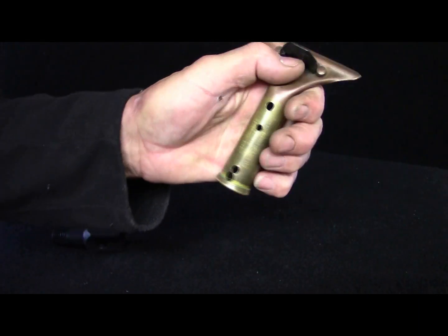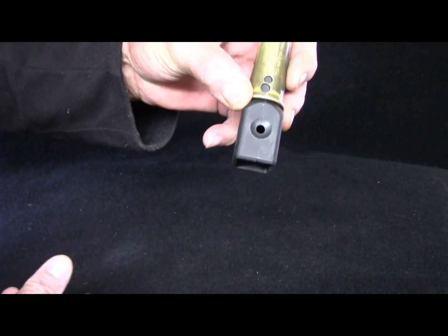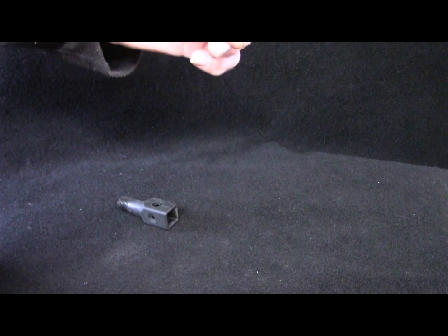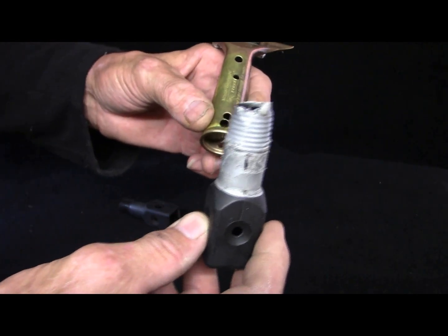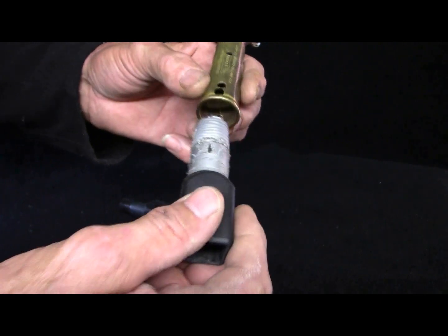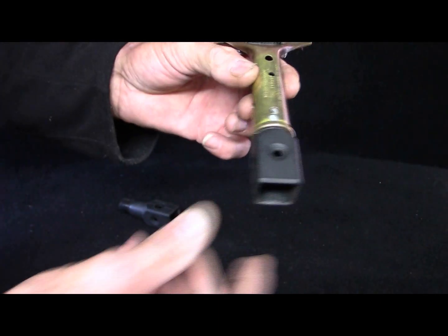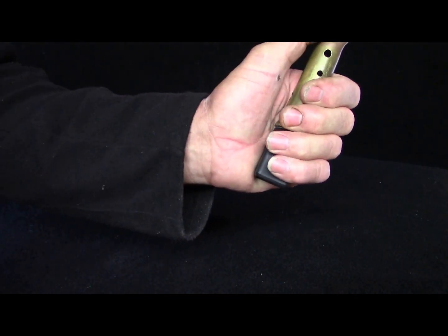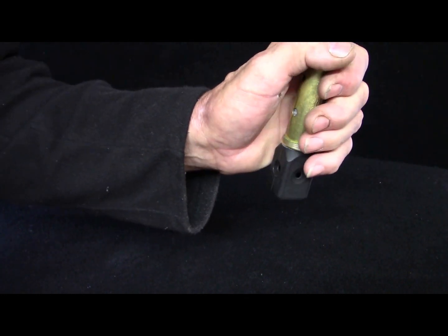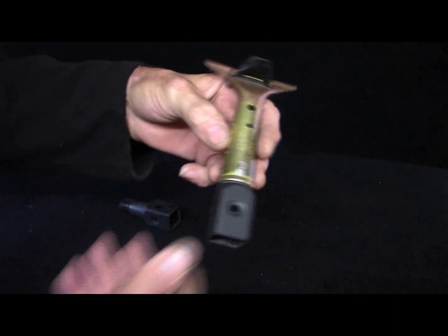It makes it quite difficult. But with the square lock in the end, like this, it will make it much easier to use. Here we put some duct tape around and it fits reasonably tight, then just put a screw in the hole there — it will not come off. You can see how easy it is to grip, and generally it helps you do the squeezing much easier.